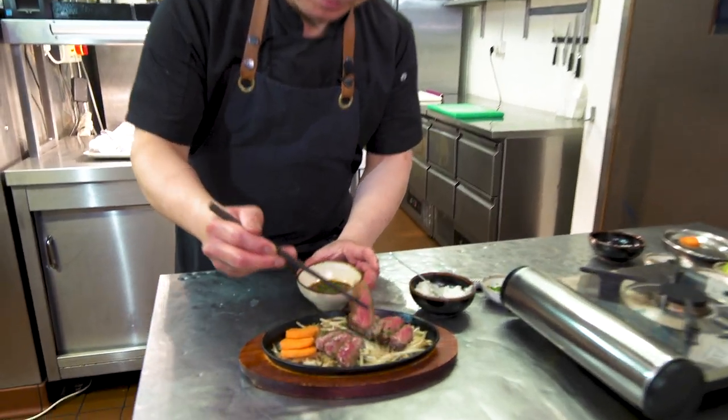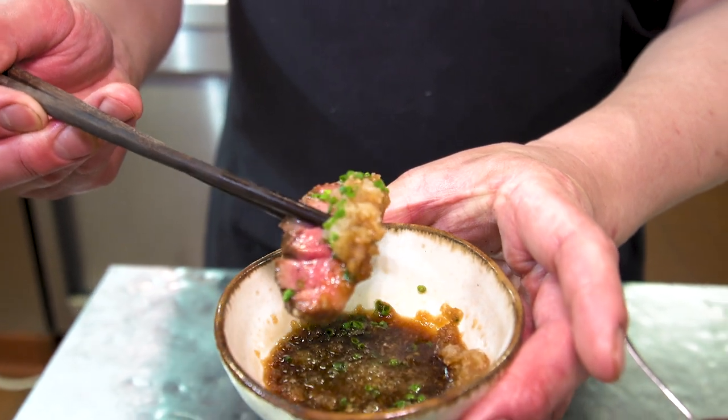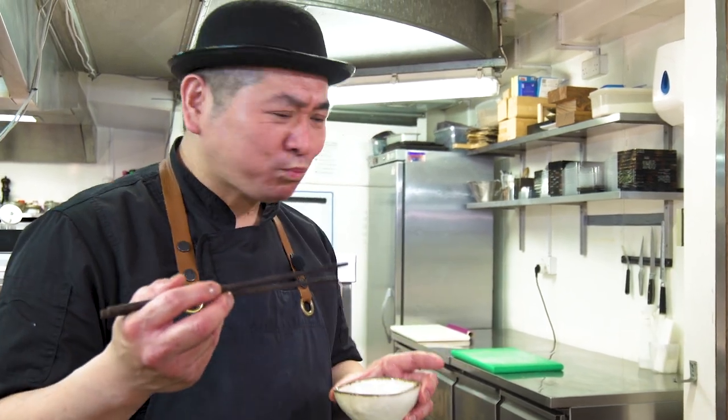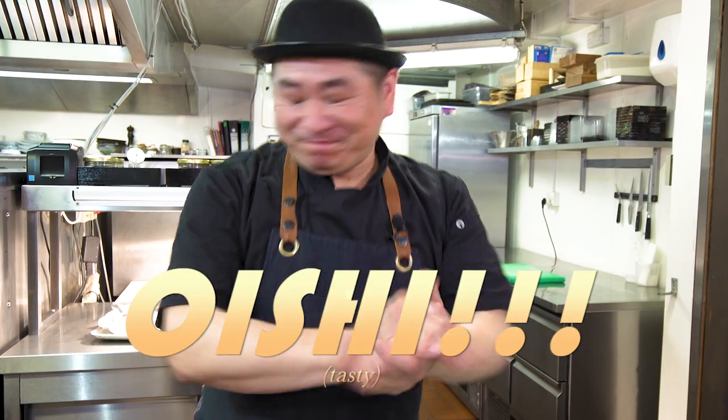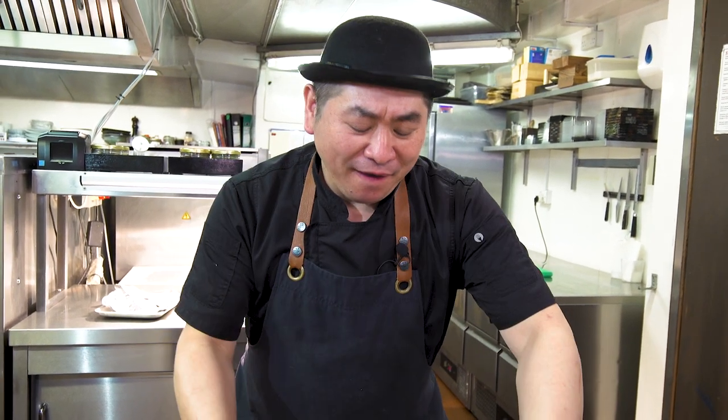Itadakimasu! Mmm — oishii! Beautiful. So tender! The flavor is perfect, and the ponzu is amazing — a totally fresh flavor. Beautiful dish — success!